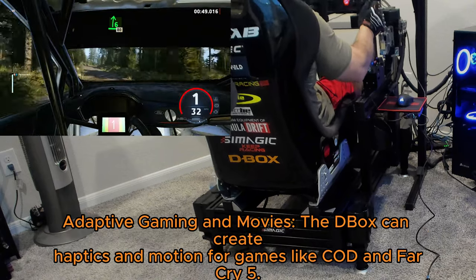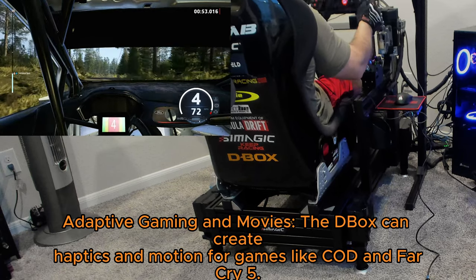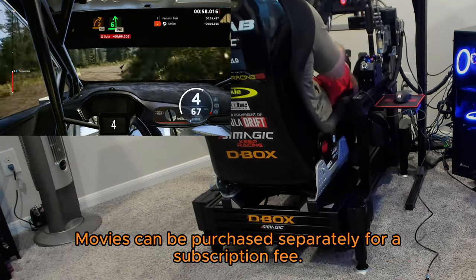Adaptive gaming and movies: the D-Box can create haptics and motion for games like COD and Far Cry 5. Movies can be purchased separately for a subscription fee.